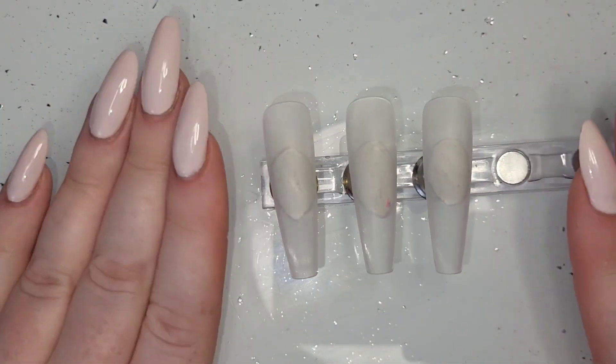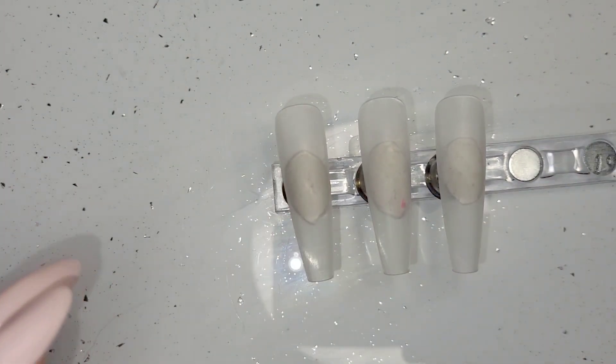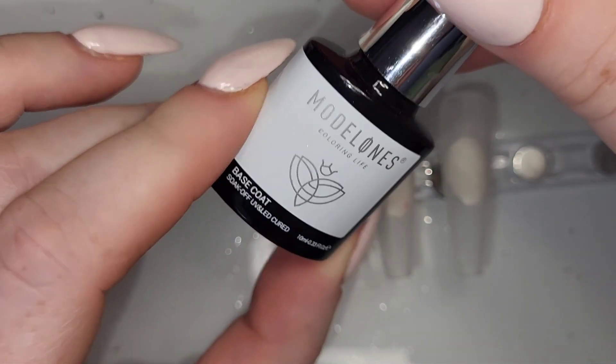Hi everyone, welcome back. I'm going to get straight into this one because it's a bit of a failure, I think — not a huge disaster, but a little bit of one.